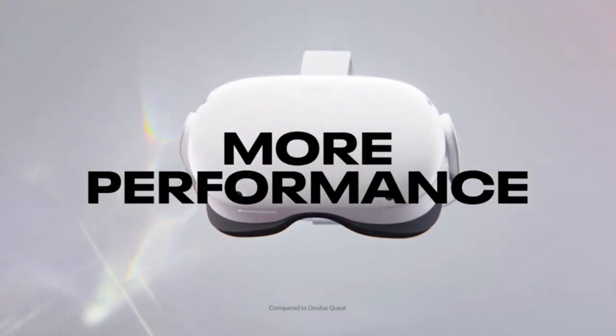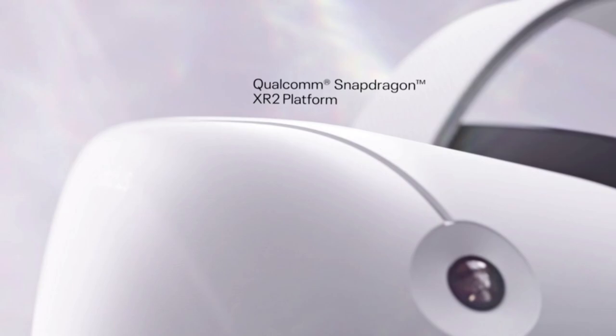Buy MetaQuest 2, get Beat Saber. For a limited time, get the hit VR rhythm game included when you buy MetaQuest 2.